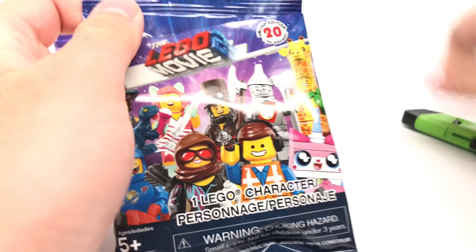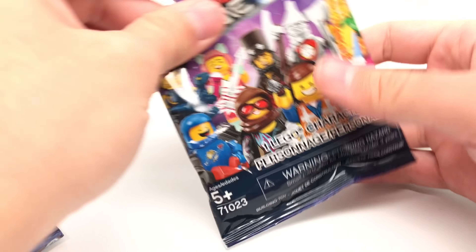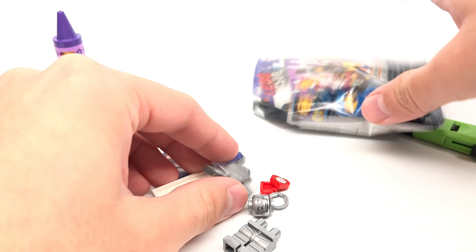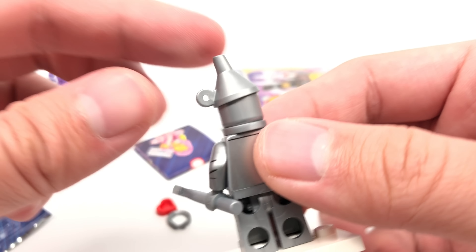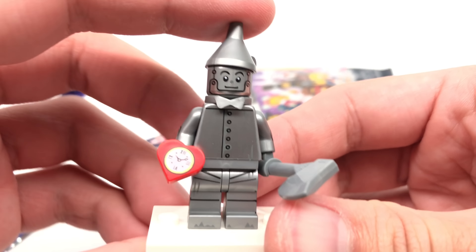Alright, next pack. Keep in mind that if you get like a whole row of these, you'll get the whole series apparently — that's how it was for my box, which was a European box. And we have the Tin Man. The design of this I love, because it is from The Wizard of Oz, with a new piece at the top. I've already done a full review of this series if you're interested in seeing a closer look, which should be carded right now.